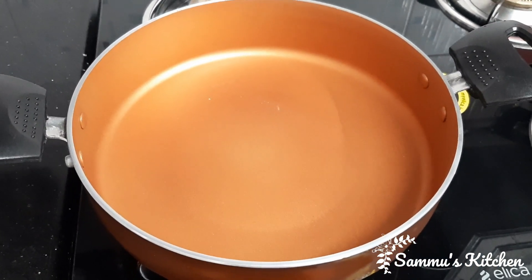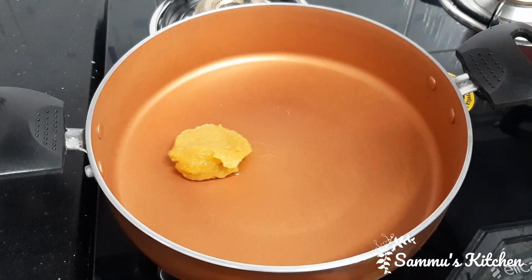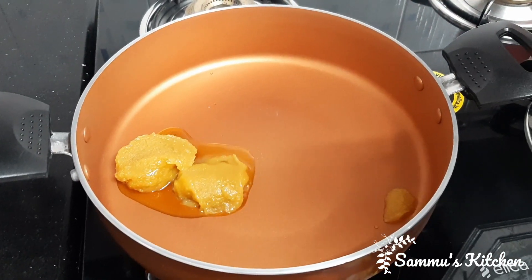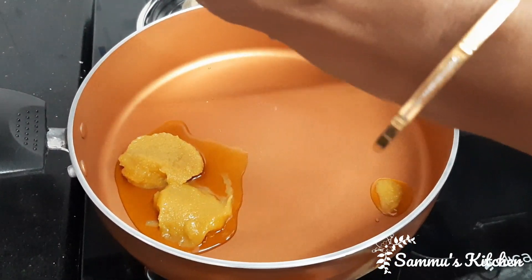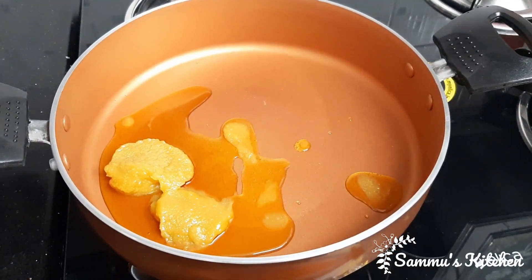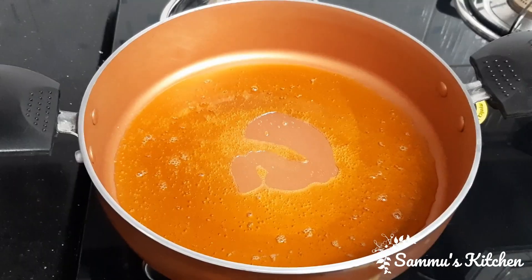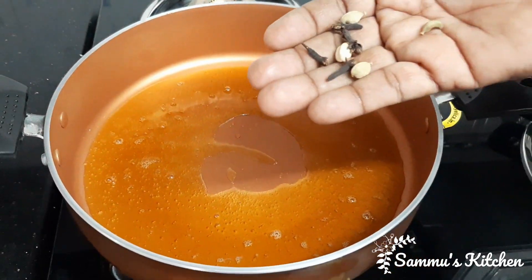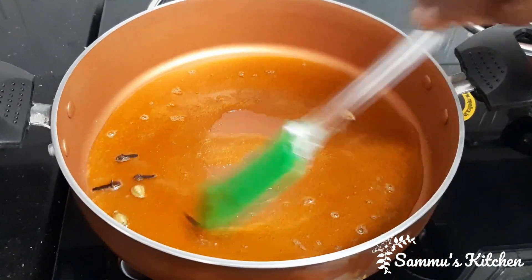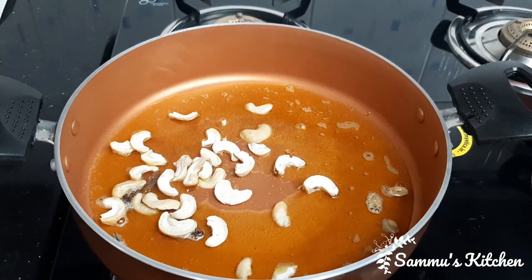Put a pan on the stove. Add 2 tablespoons of ghee, then add 1 tablespoon of ghee. Add 4 tablespoons of ghee, 4 tablespoons of water, and 1 tablespoon of the mixture.